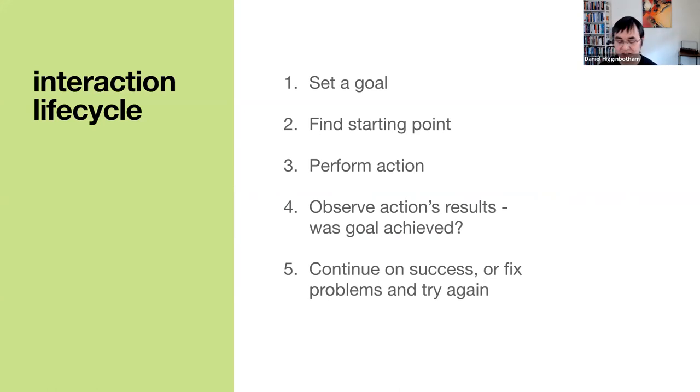In our context, this could be like being onboarded onto a project, or trying to create your SaaS app from scratch for the first time. This is what people go through when using the tools we're building: setting a goal, finding the starting point, performing some action — maybe that's starting a REPL, running a command at the command line — and observing the results to figure out if the goal was achieved. Like, did it throw an exception? Can I open the URL in my browser and see something useful?